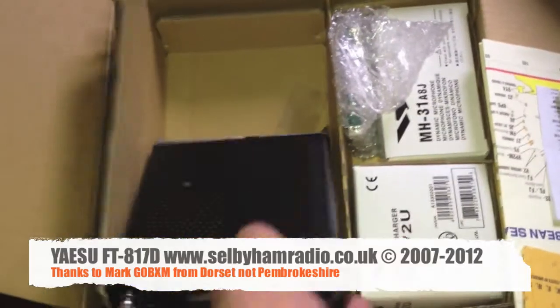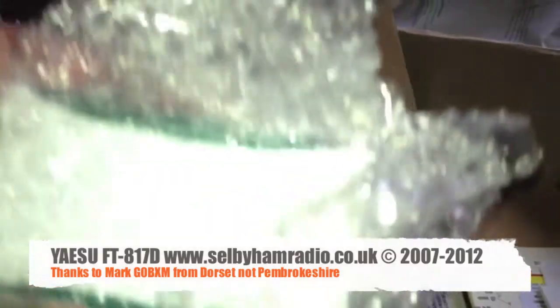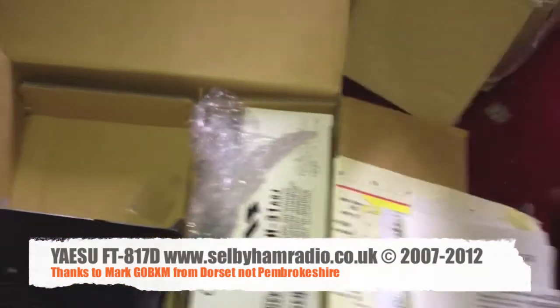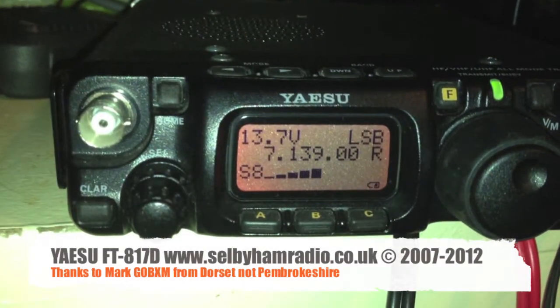No batteries in it. Is this the batteries here? There we are — there's the rechargeable battery there. So we'll fit that in. And the boys at LAM have very kindly... So G0CXM to transmit.